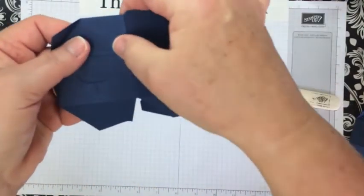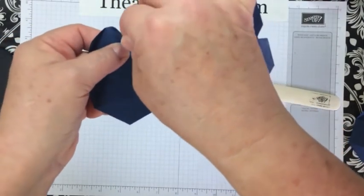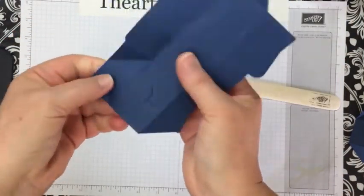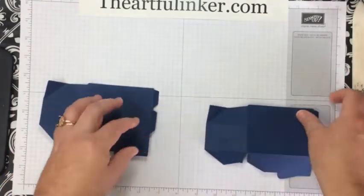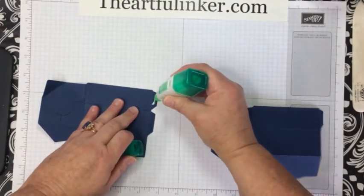Then up here, you're going to fold the corner forward. This next one's just a little trickier — you're going to fold it; it's also a diagonal score. Give it a little crease there. So we're ready to assemble this now. Let me bring in another piece that I have already done the burnishing on.